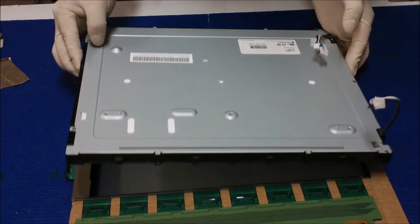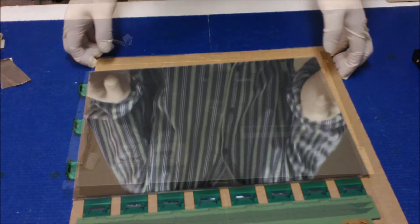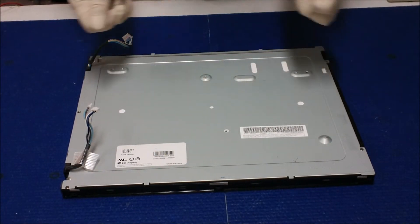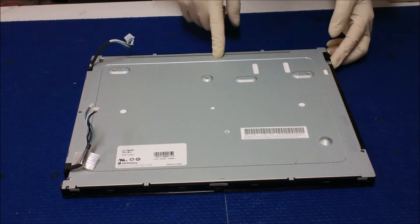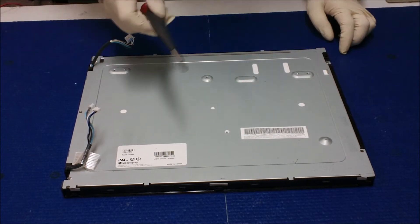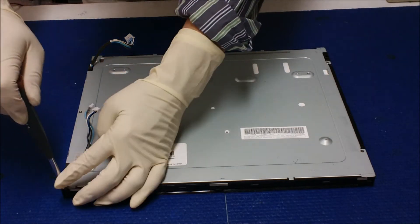Now here's the backlight assembly. We have just removed the metal film and liquid glass. Now we need to take out the reflectors. As you can see, there are two screws holding the reflector and we need to remove them.